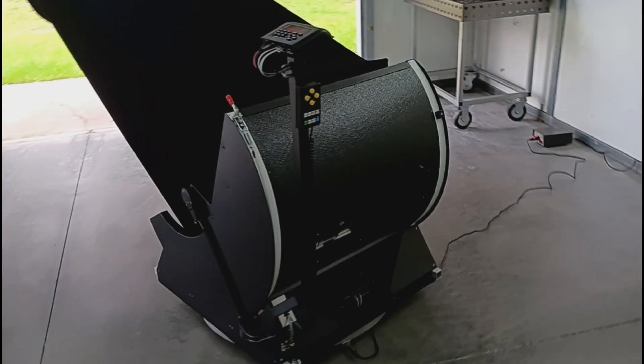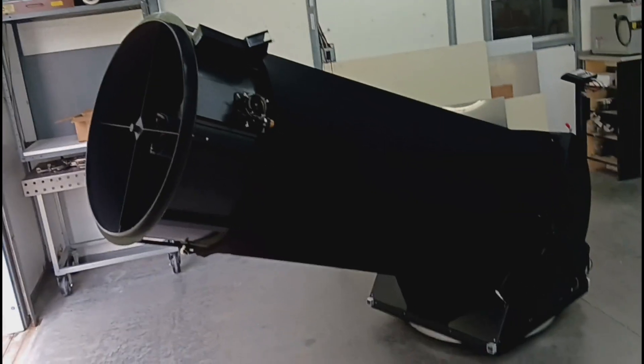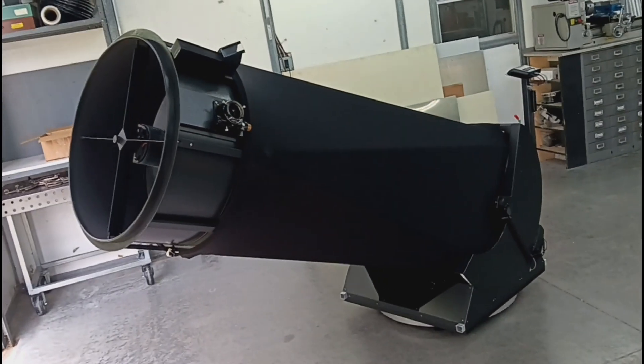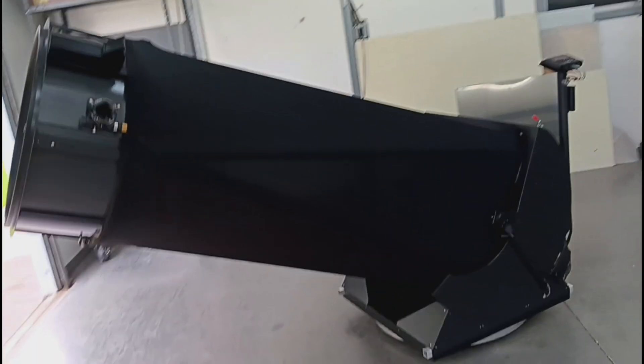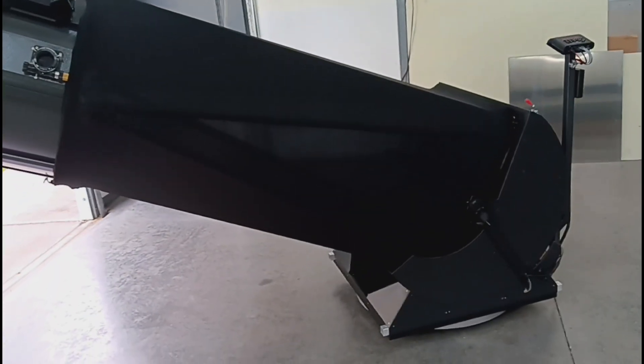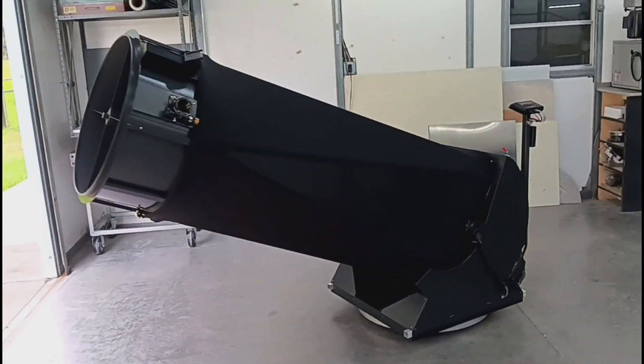This particular scope has been configured to a focal length of F3.7, 88.1 inches to be exact, and is being offered with a used primary mirror. The primary is the only thing used on this telescope. Everything else, including the 5-inch quartz secondary, is brand new.